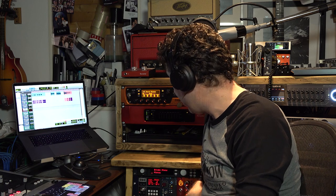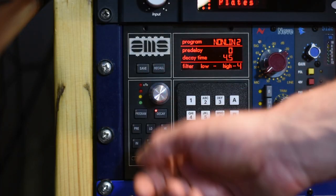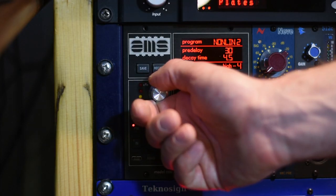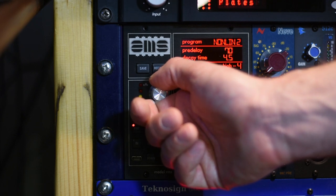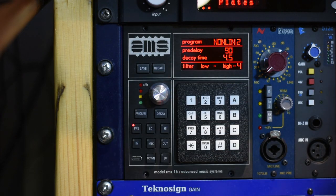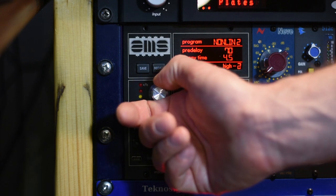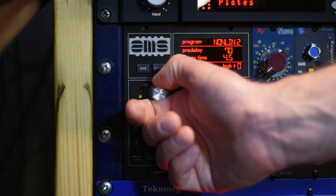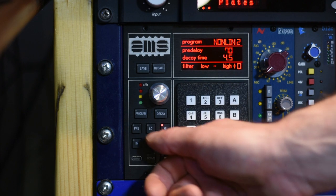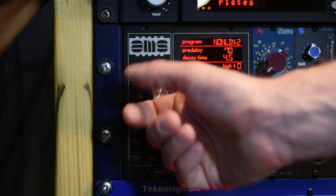Now one of the things the original RMX16 was known for was its non-linear reverb. This is almost the sound of the 80s. Very cool.